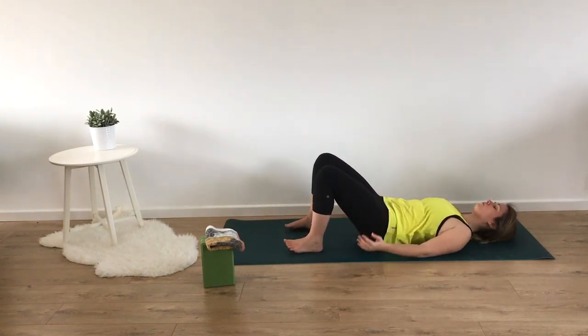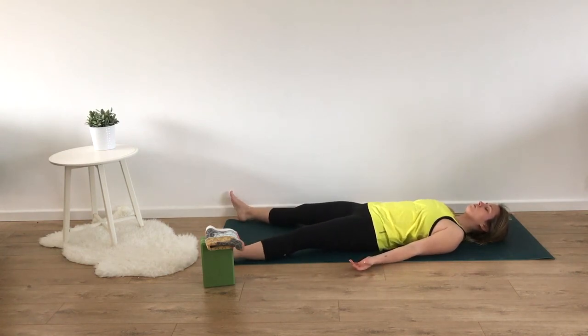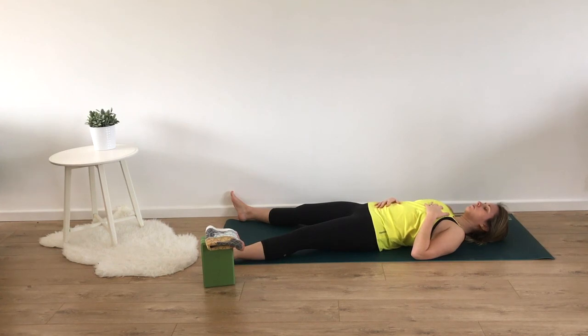Making our way onto our back for Shavasana. Let our body be heavy, rolling our shoulder blades underneath, giving a quick tuck to our tailbone, and bringing our legs as wide as the mat. Palms can either face the ceiling today, or if you'd like to connect to your body and spirit more, bring your right palm on your abdomen in our core space and your left hand over your heart chakra. Relax the muscles of your forehead and fall into relaxation.